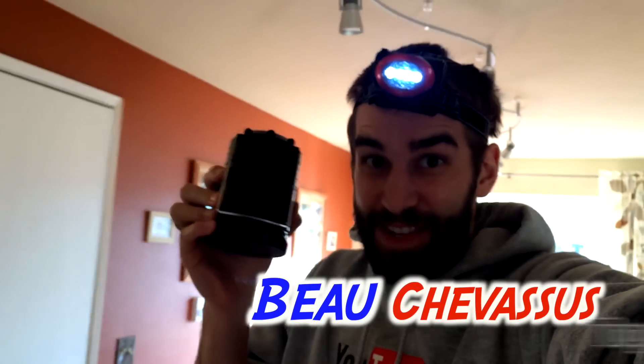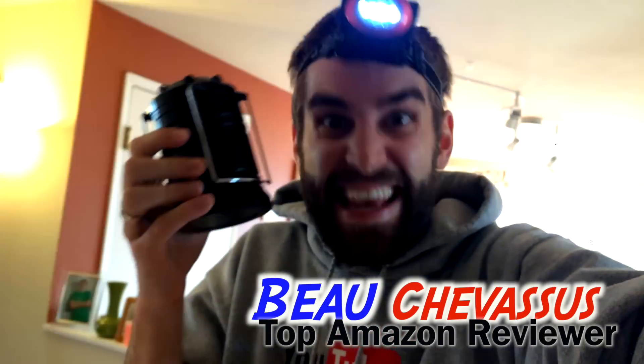Hello, my name is Beau Shevesu and I review all sorts of fantastic things here all across the internet. Today I am coming to you with this incredible little light from Divine LED.